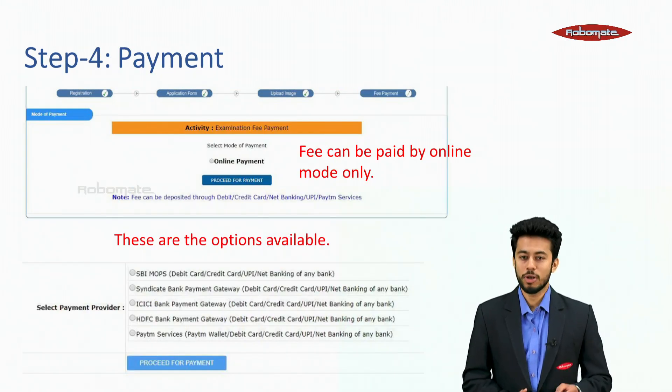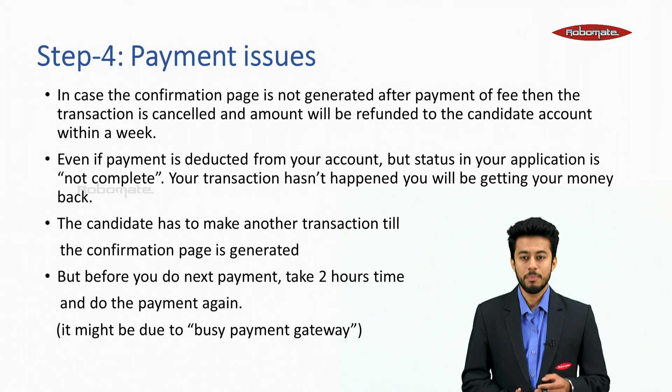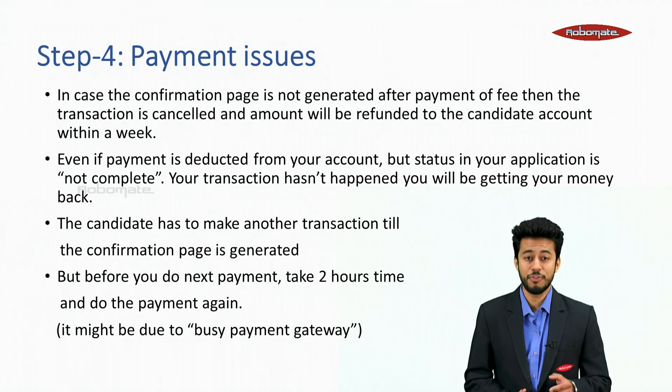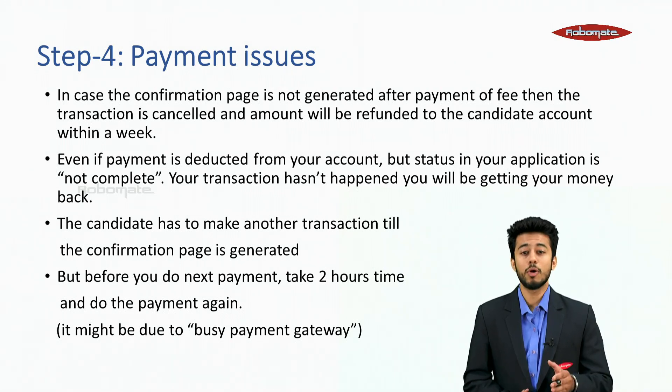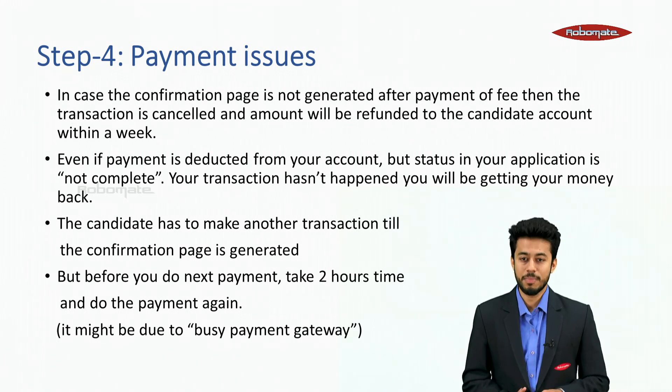Fee can be paid by online mode only. Once you select the appropriate payment option and pay the fee, you will get your application number. In case the confirmation page is not generated after payment, the transaction is cancelled and the amount will be refunded to the candidate's account within a week — even if the payment was deducted from your account but the application status is not complete.